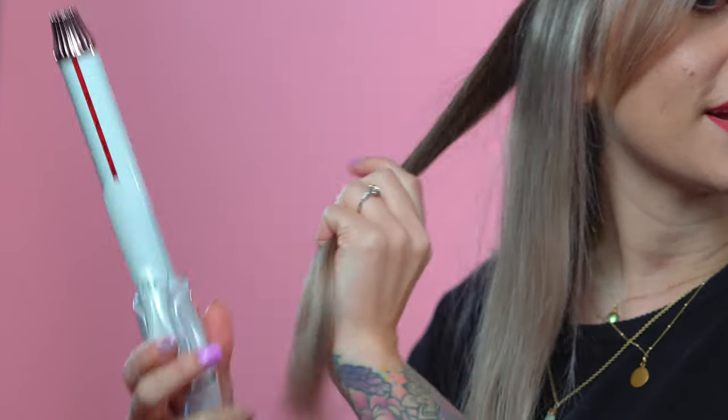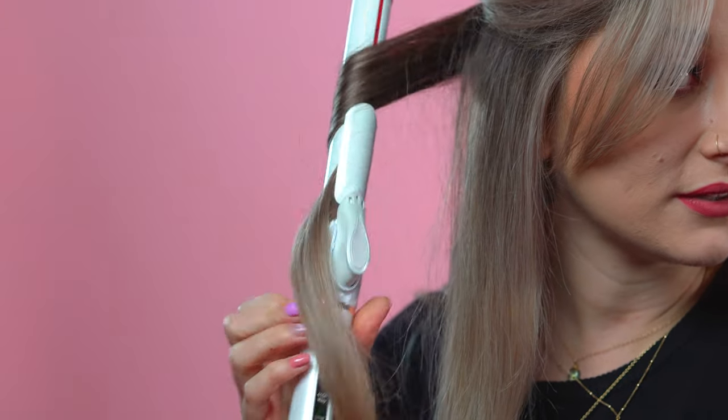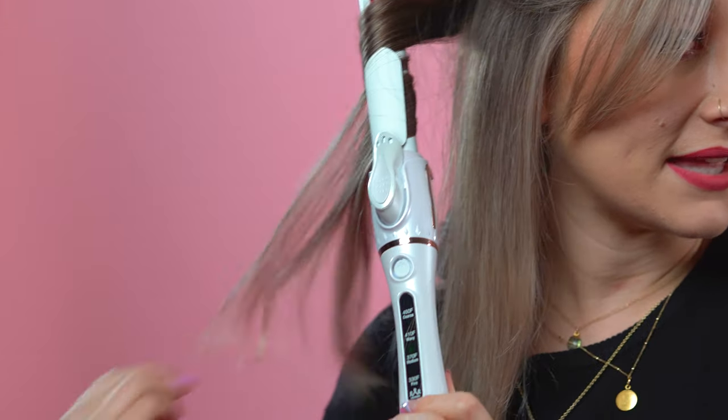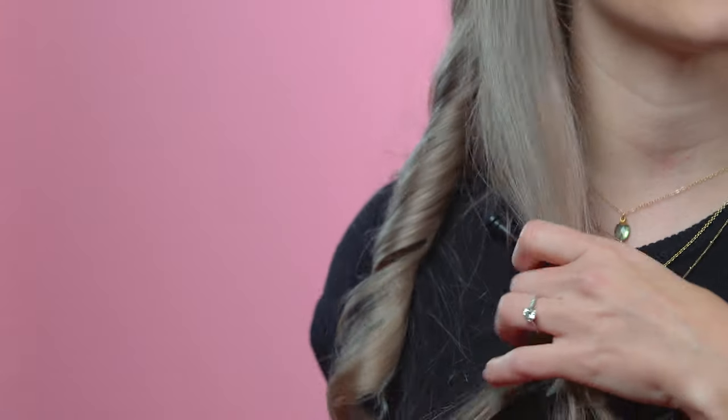I'm going to show you guys how to use the traditional clamp method on this side of my hair. I'm going to start by taking a section about as wide as my curling iron for maximum control. I'm going to start at the very top of my strand by clamping down and then rotating the entire barrel, leaving my ends out for last. Your ends are the part that's going to be damaged most easily as they've been with you the longest, so you want to make sure to save them for the very end. Now you're going to hold it there for a few seconds, not too long, and then release and let your curl cool down.